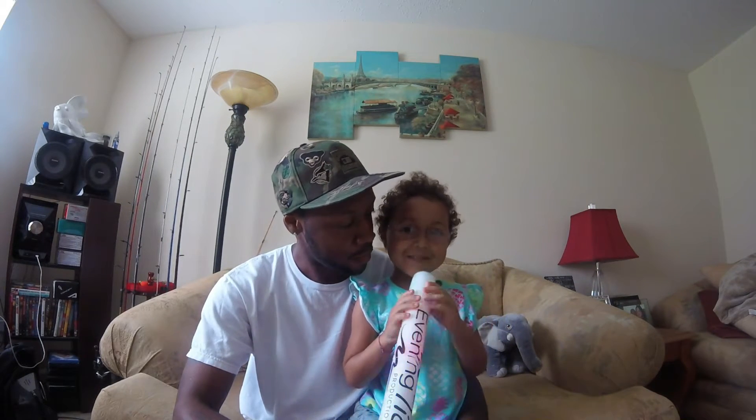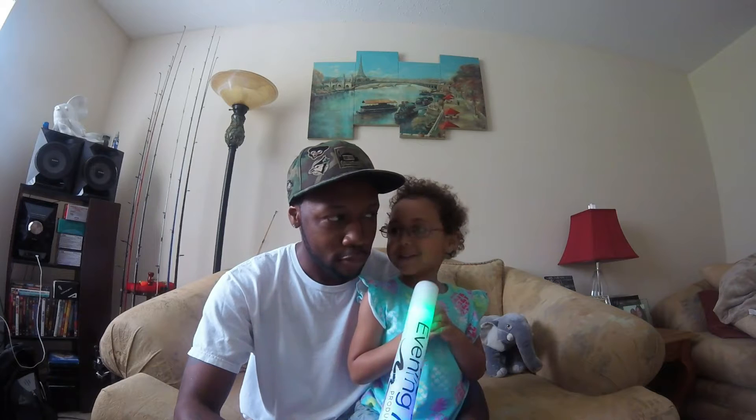Hey guys, welcome back to another episode of East Coast Bass Fishing. I'm here with my co-host — what's your name? Olivia. And I'm Brandon Holman. What's your last name? Thomas Holman.